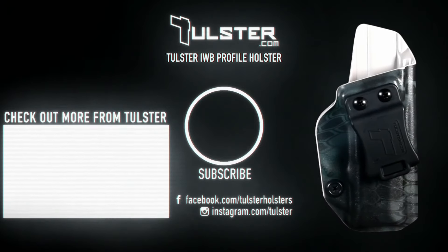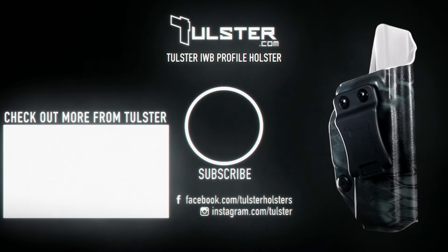The Tulster IWB Profile Holster. Get yours now at Tulster.com.